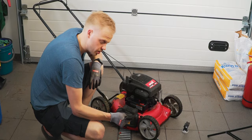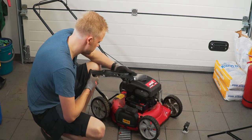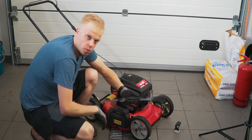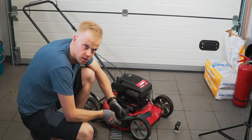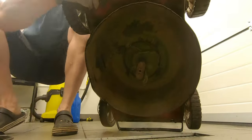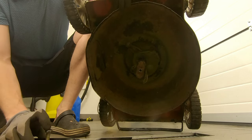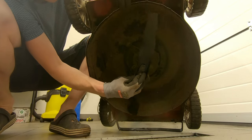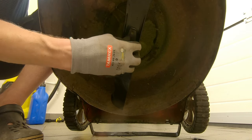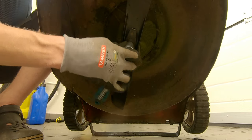Changing the blade is quite simple. You just take your new blade — there's also a label that says 'grass side' — and you want to face the grass side towards the ground. Lift up the mower again, put all three parts back in place, and replace the blade. Finally, you need to tighten it with the wrench.